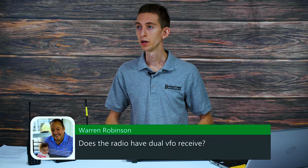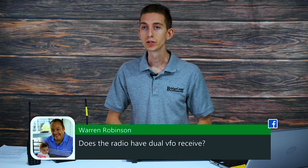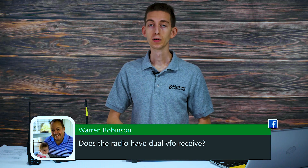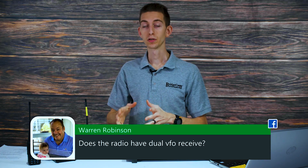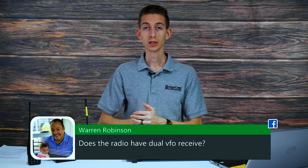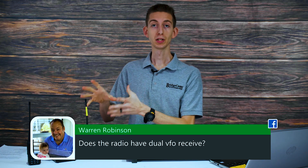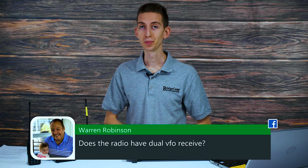Warren asks: does the radio have dual VFO receive? The AnyTone mobile tri-band radio has true dual receive — it's got two volume knobs that can receive two channels literally at the same time and play them to you, which is really neat.